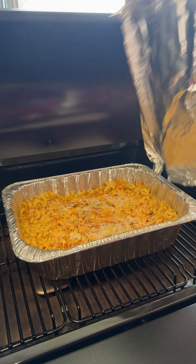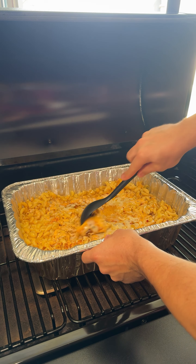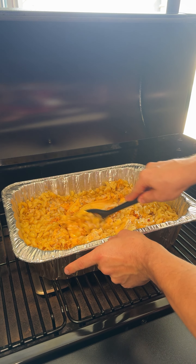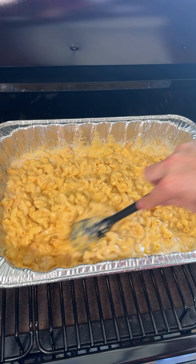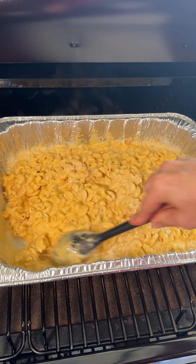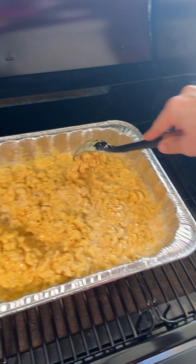We're just gonna take the foil off, take our spoon and go ahead and start mixing all this up. You want to make sure all that Velveeta gets mixed in. We have a big neighborhood cookout tonight and everybody wanted me to bring my famous smoked mac and cheese — so here it is.